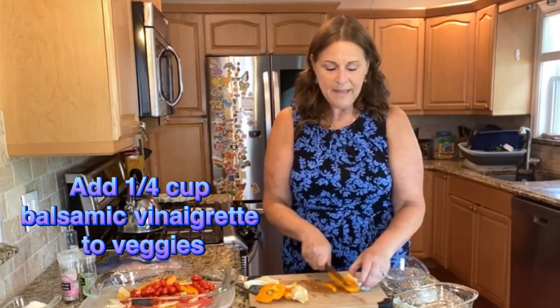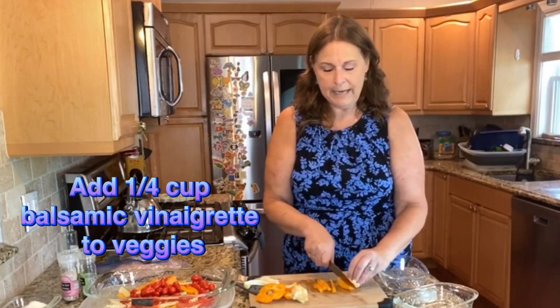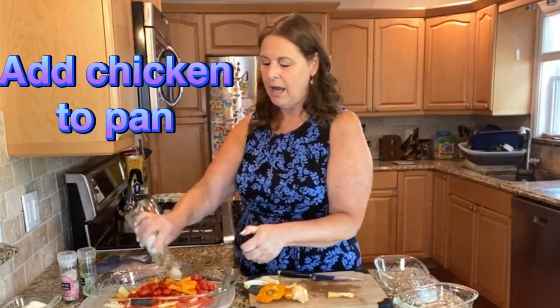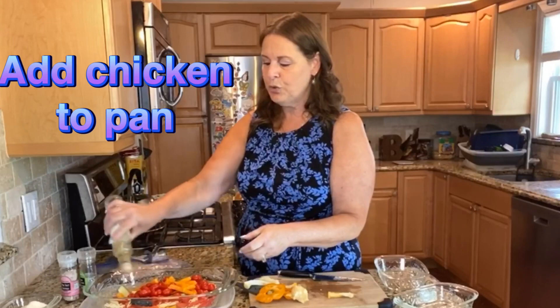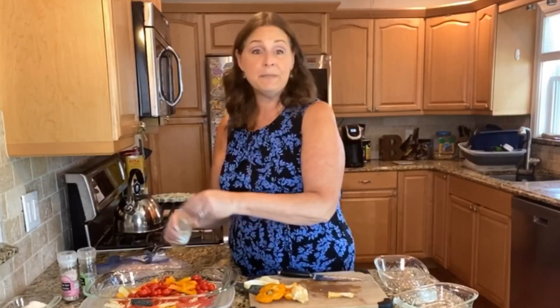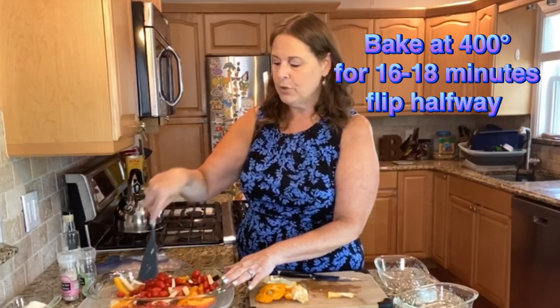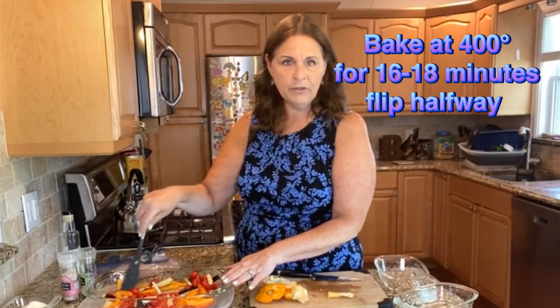This is going to cook in your oven at 400 degrees for about 16 minutes — eight minutes on each side. Make sure that you flip it in the middle, and you always want to use a thermometer, especially with chicken. It has to reach 165 degrees.